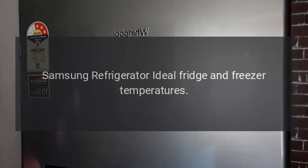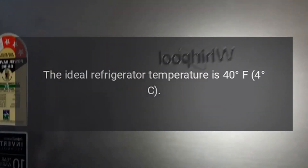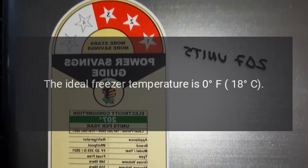Samsung Refrigerator Ideal Fridge and Freezer Temperatures. The ideal refrigerator temperature is 40 degrees Fahrenheit, 4 degrees Celsius. The ideal freezer temperature is 0 degrees Fahrenheit, 18 degrees Celsius.